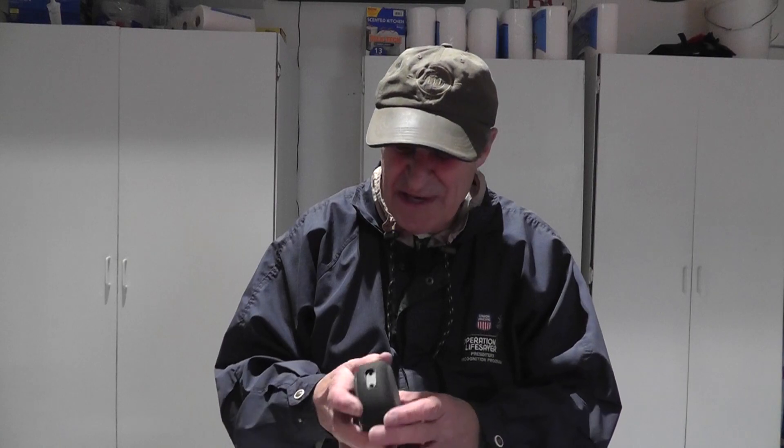I searched Google. I searched countless YouTube videos. I talked to Amazon through talk and chat. I tried my own method — all this in my quest to figure out why this stupid thing would not connect to the internet.